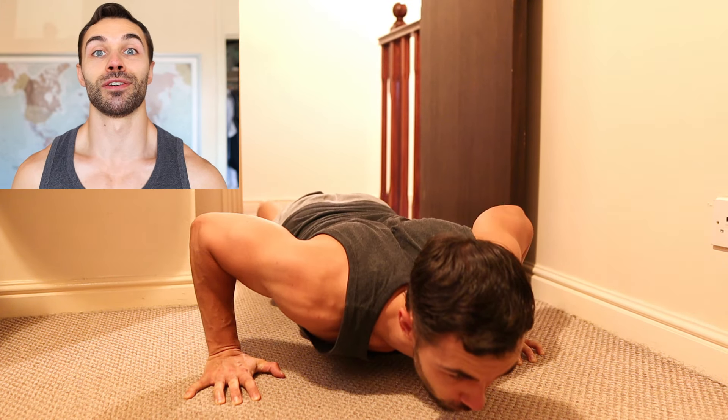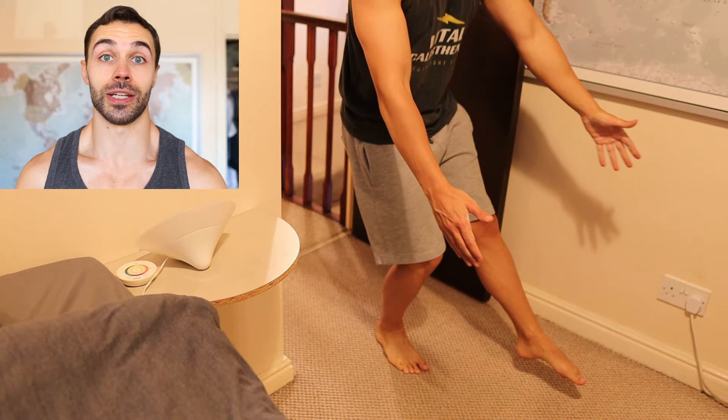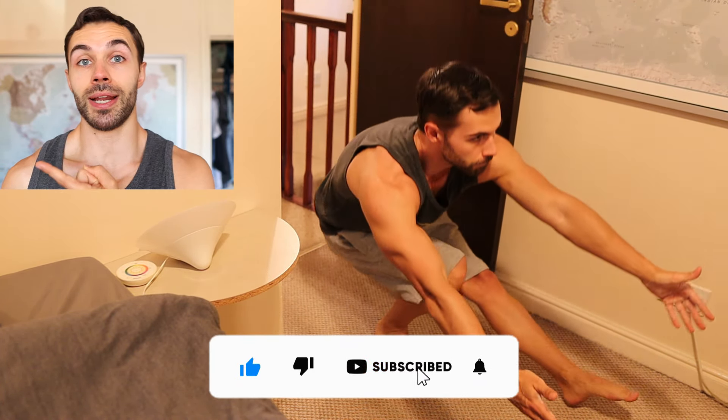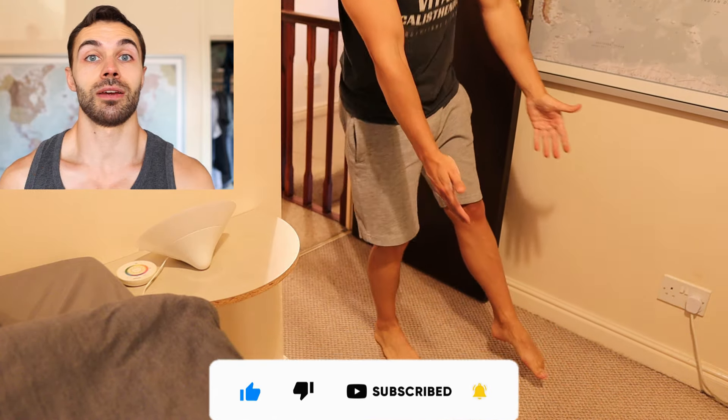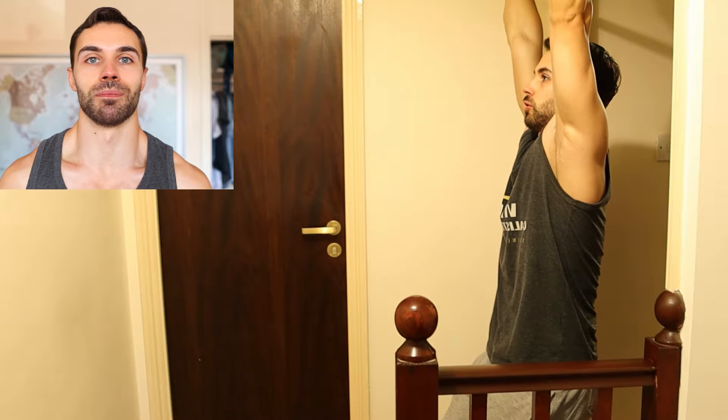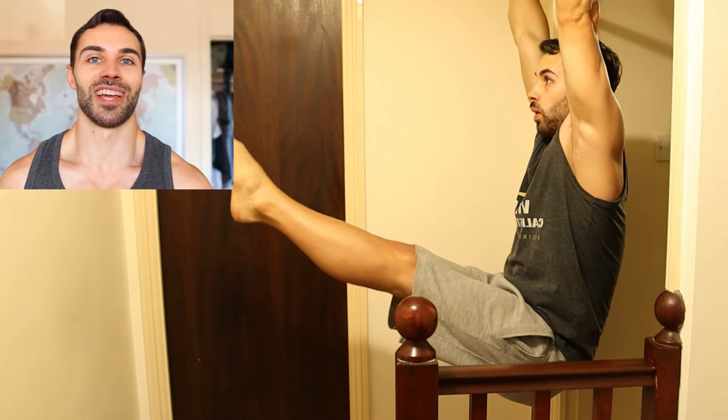In seriousness guys, if you're dealing with any other issues related to your fitness journey, let me know in the comments — I'd be happy to help. Please like the video, subscribe and check out the playlist for more home training tips. For a custom programme based on your goals, click the link in the description. Thanks for watching guys, stay vital.